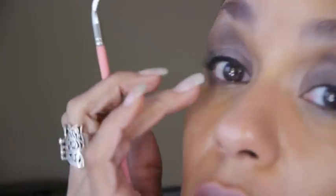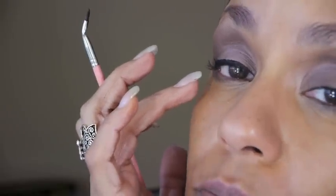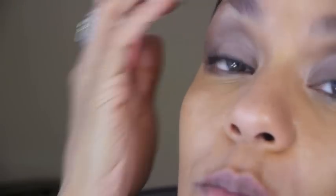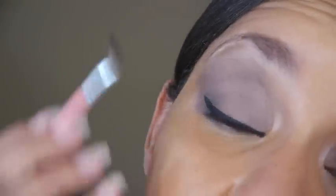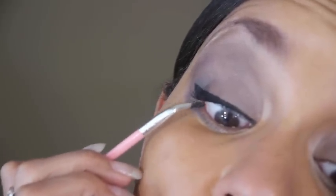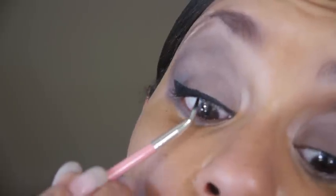Now let's talk about the upper waterline. I will usually put eyeliner on that top waterline because I love the depth that it gives you. I'm going to go ahead and line that for you and show you how I do it without pulling my eyes up. Hopefully you can see my upper waterline — I've got product on the brush and I'm just going to move the brush right along that waterline.